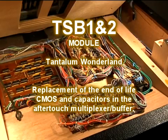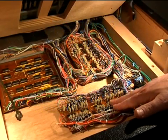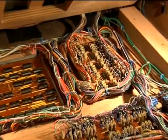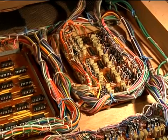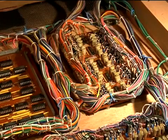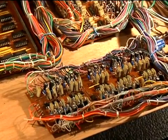Welcome back. In this video, we're going to be restoring the TSB1 and the TSB2 initial aftertouch multiplexer boards. The function of the circuitry on the TSB1 and TSB2 is to select the analog pressure voltages from the depressed keys, then buffer the signals and route them into the TKC board. Each TSB board decodes one half of the entire keyboard. Both boards are virtually identical.